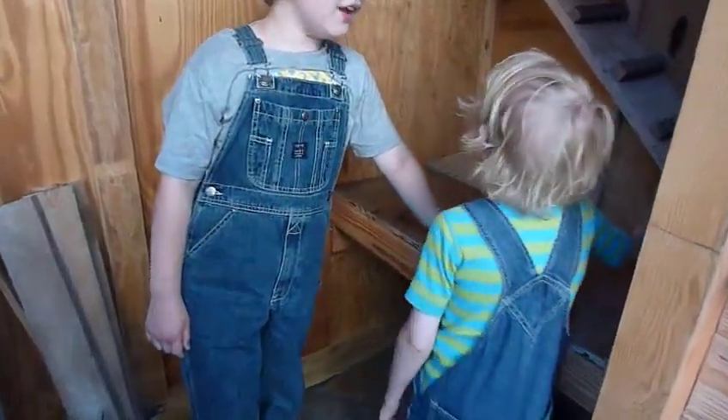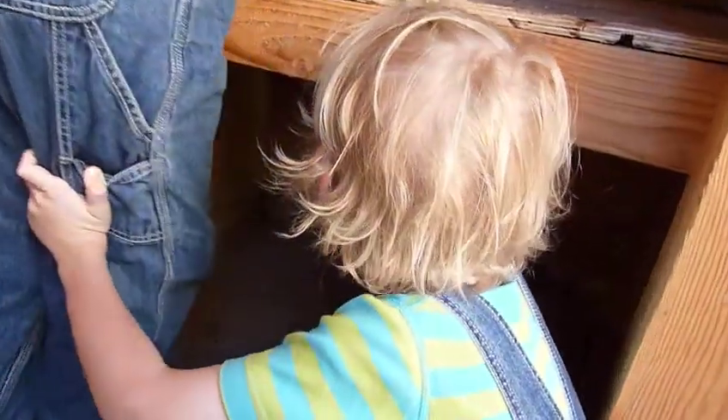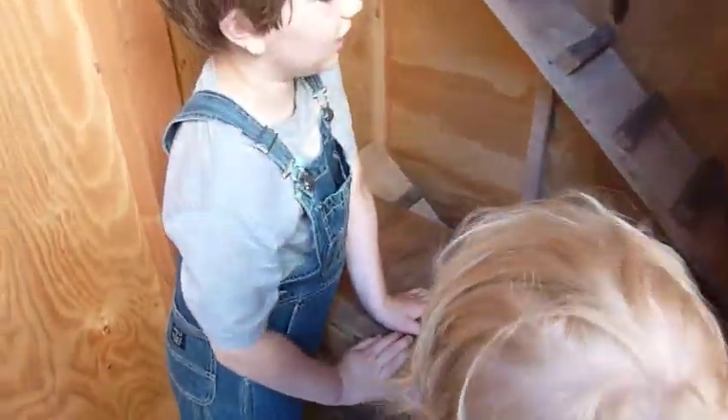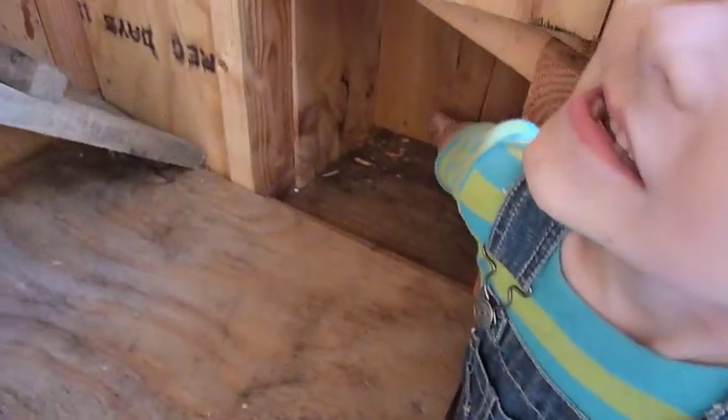I'll tell you what we did on the coop. I'm going to start below and go down here. That's where the chickens will get on to the first floor, get in there and climb up to this level, and they can go to their nesting box. We put some insulation there.